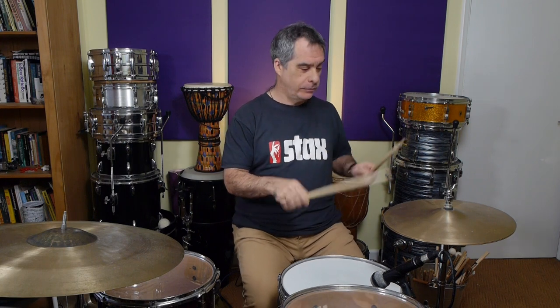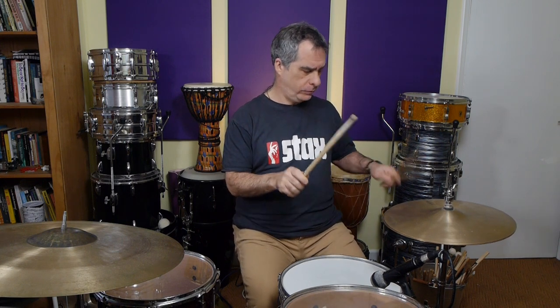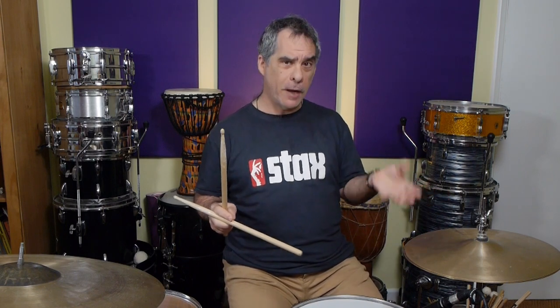At which point you realise how complicated coordination is, and how much work we all have to do — well, I speak for myself mostly. So we've dealt with the hands and the right foot, but now we're going to separate things a little bit and look at the left foot, because we need the hi-hat to open.